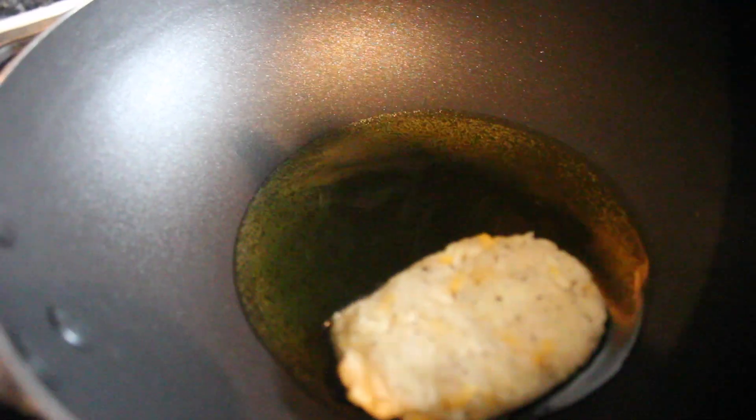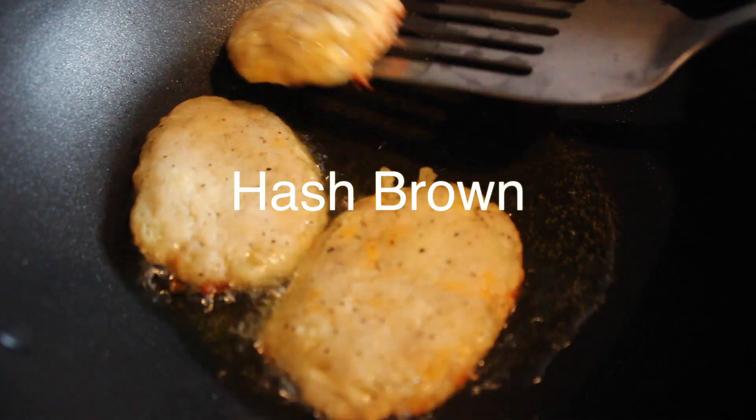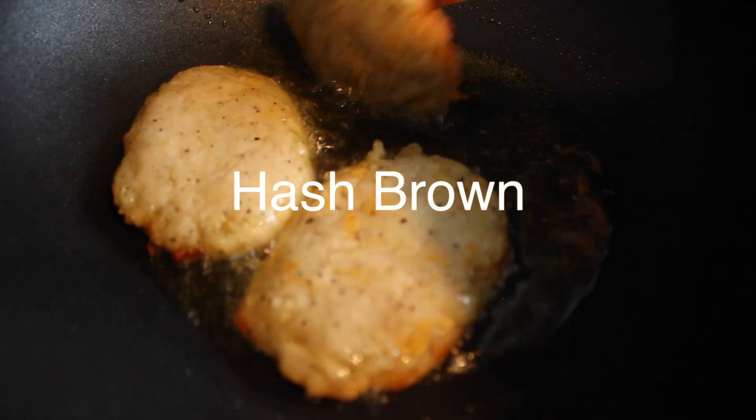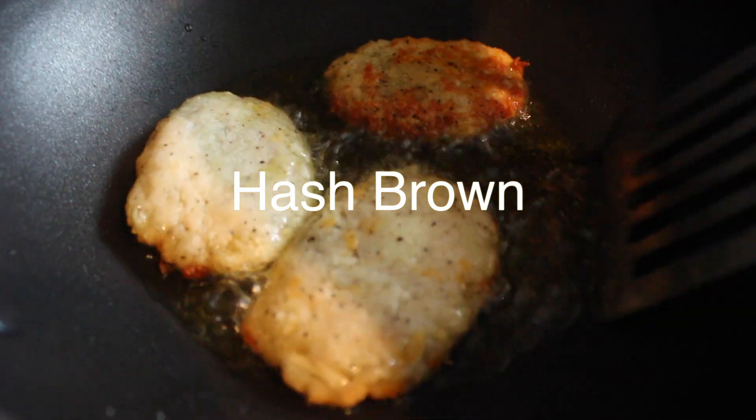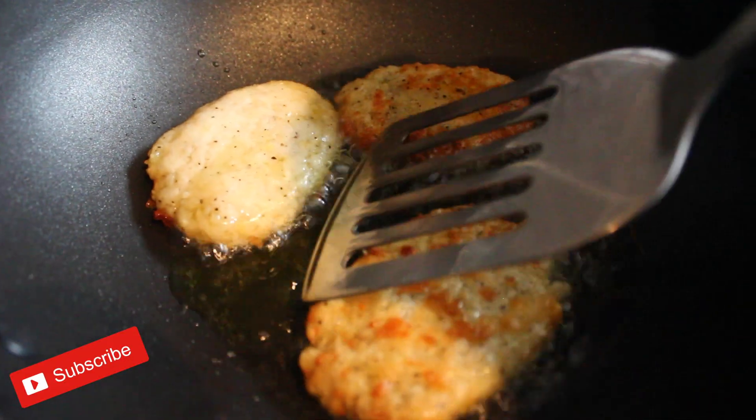Hello and welcome to my channel. My name is Sandy and today I'm going to show you how to make hash browns at home. And as always, don't forget to subscribe, share and like.